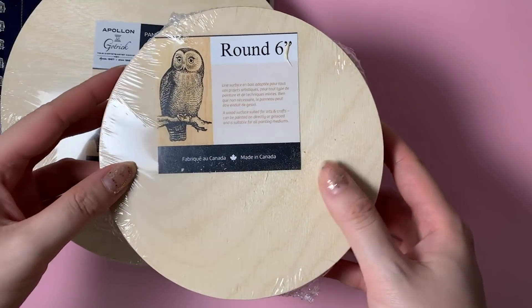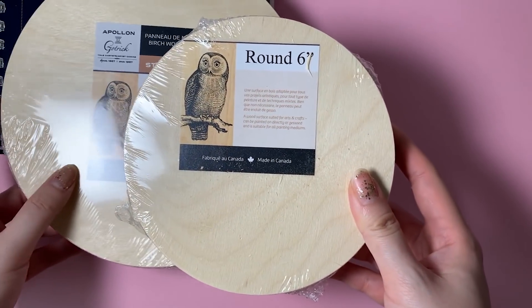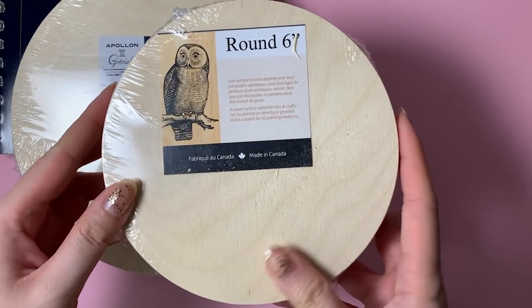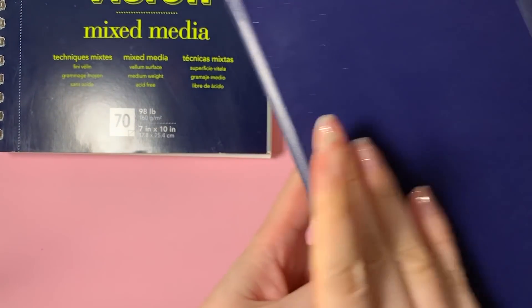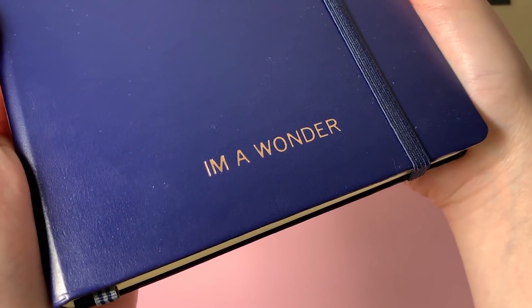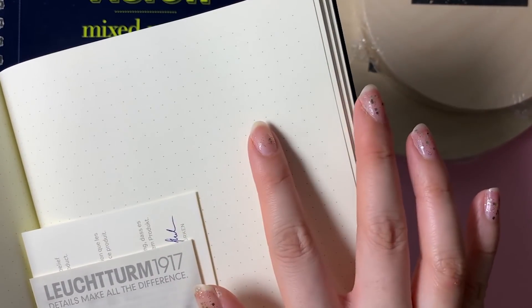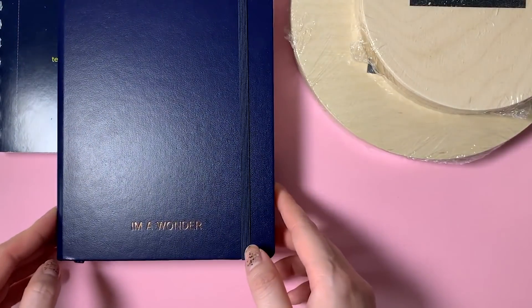I'm also very excited to try these round wood panels. If you've been following me for a while, you probably know I prefer to work on wood panels for my gouache and acrylic paintings. For the most part I was just using squares and rectangles, but these round wood ones are now available and I think they'll make for really interesting pieces. And not necessarily art-related, but I got a bullet journal from Leuchtturm — a German company — and they were offering free embossing so I got my handle embossed in rose gold. It's a dotted journal, and when I finish my current one I'll move on to this one.